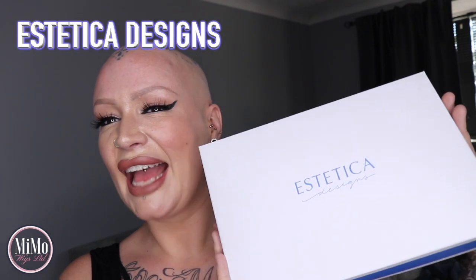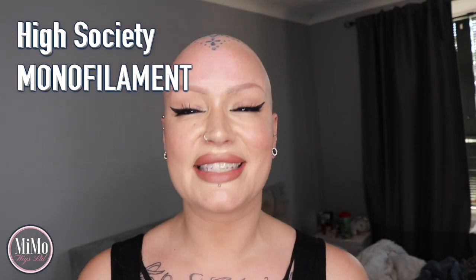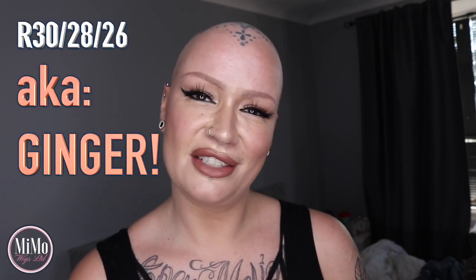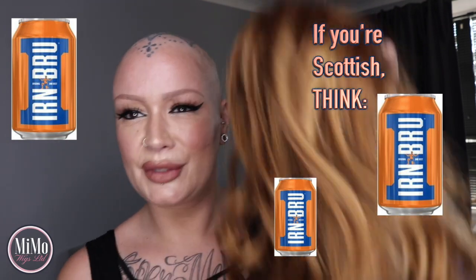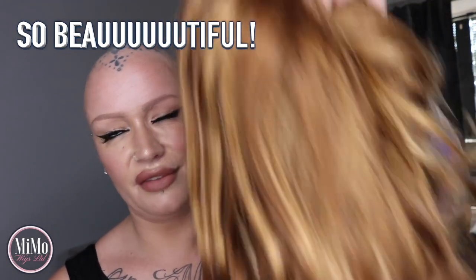The wig I want to show you today is by Estetica Designs. It's part of their High Society Monofilament Top collection. This wig is called Monroe, and I'm actually so excited about it. I love it and I've not really been able to wear it properly because I wanted to review it straight from box. The shade that I have is R 30/28/26, which is a really stunningly beautiful ginger shade — I just adore it.